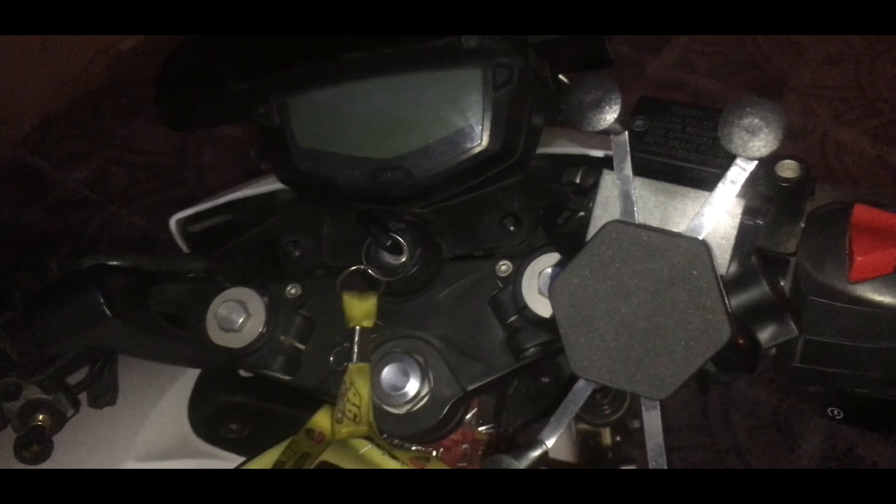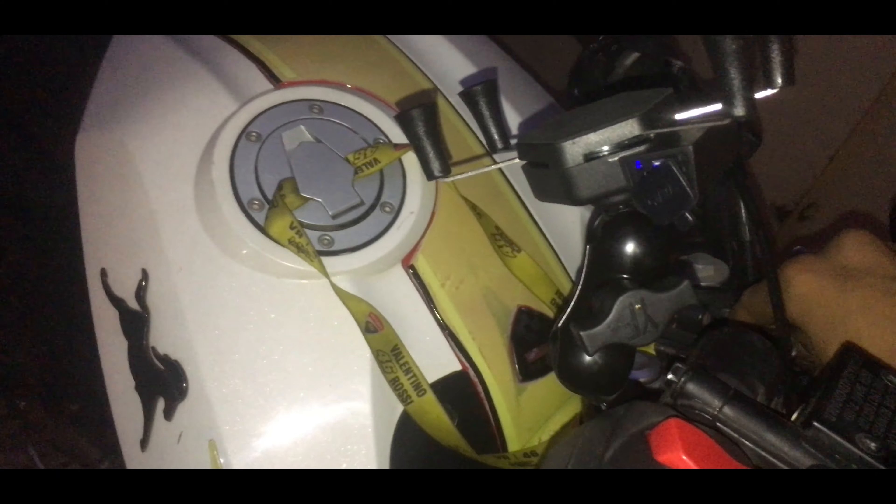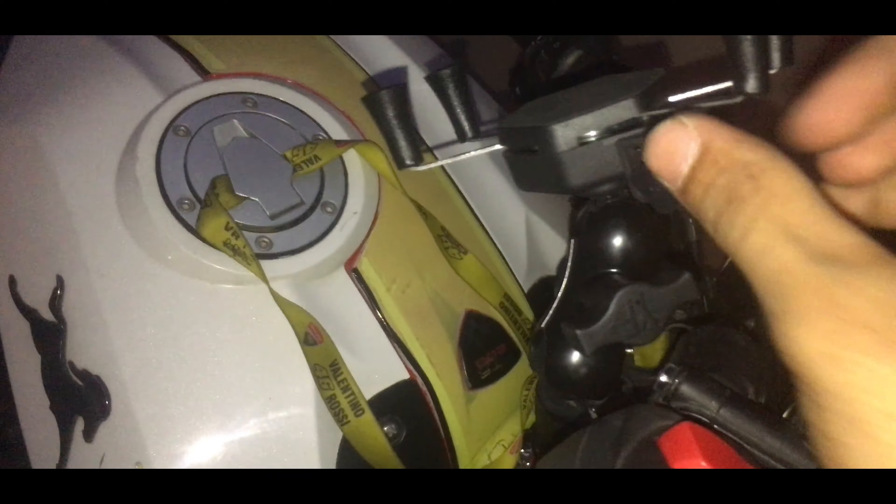Finally, the mobile holder has been installed. Now I will test it — I am on the car and I will turn on the light. I will turn on the car. There is also an on/off button, which is not necessary because I have done it with ignition.